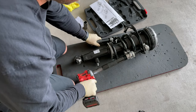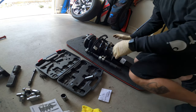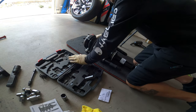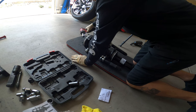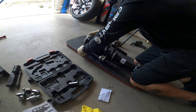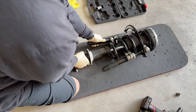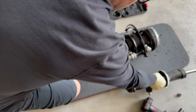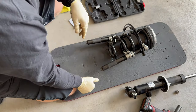Once you see it off the shock like that — once the spring keeps compressed — keep it in the safe direction. Let's keep that off and put it to the side.